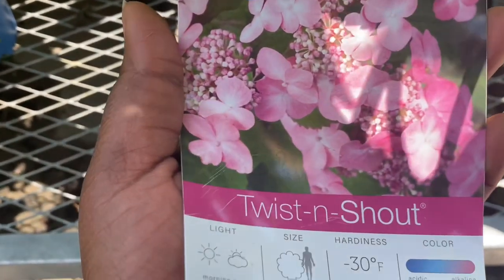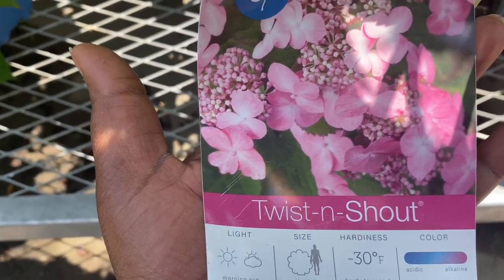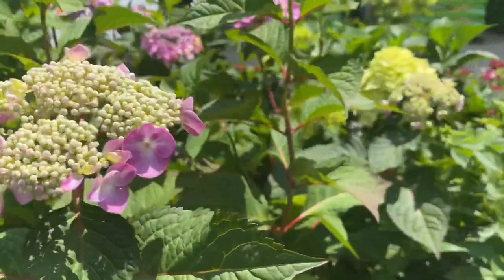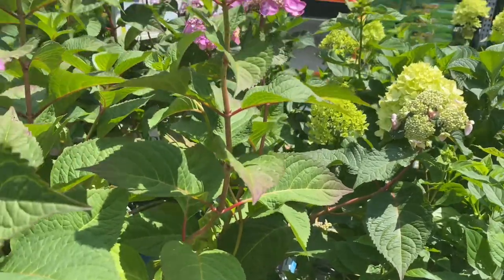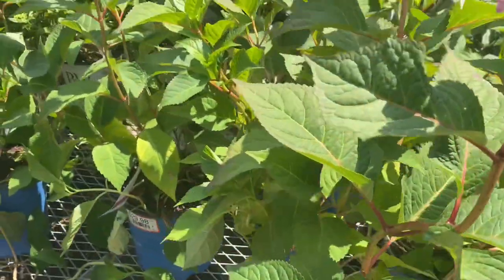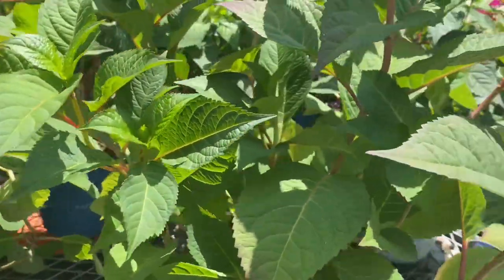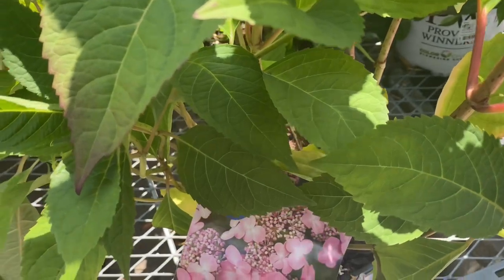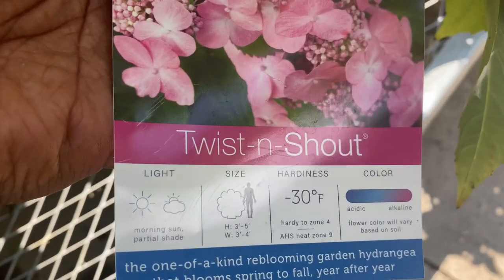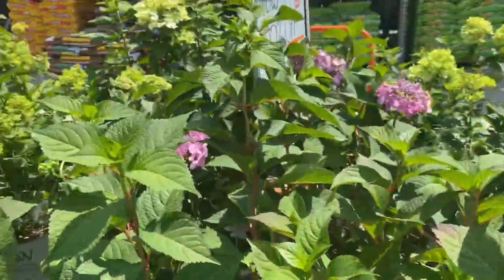This one is the beautiful Twist and Shout hydrangea. From my experience, this is a mop head hydrangea, which means it requires more shade than sun — morning sun and partial shade, as stated on the tag. It grows about 3 to 5 feet in height and 3 to 4 feet wide. It's hardy down to negative 30 degrees Fahrenheit, zones 4 to 9. The flower color varies based on soil: more acidic soil produces blue flowers, and more alkaline soil produces deep pink. Absolutely beautiful.